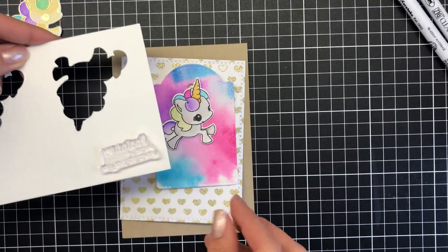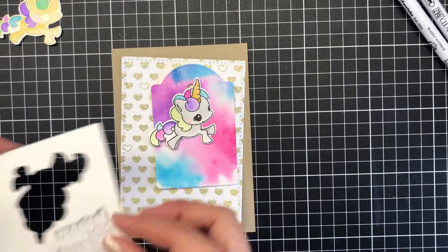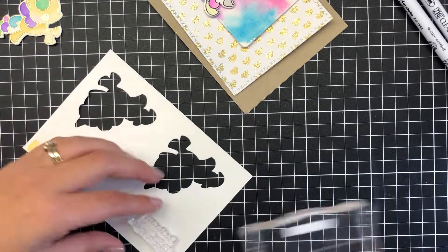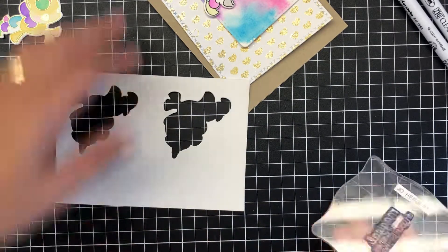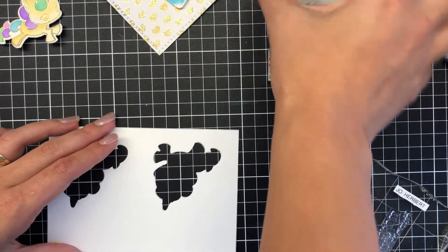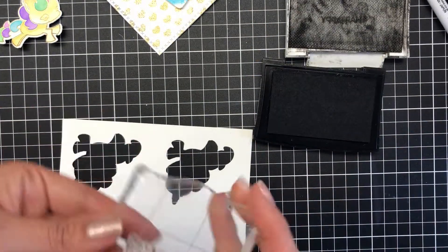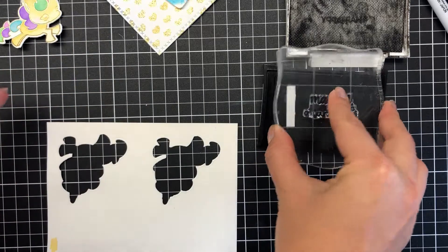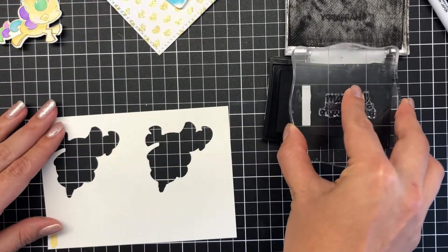I've got a little sentiment here and I'm going to make sure I stamp that with my Versafine onyx black ink. You watch my process here unfold where I make two as a backup — I don't know if you do that but I tend to make more than one for certain things and for a variety of options.